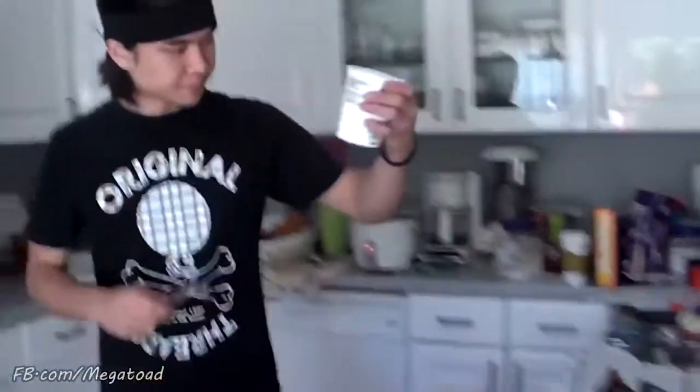And to top it all off, a little bit of sour cream. Alright, here we go. This is where all my money can just go to waste right now.